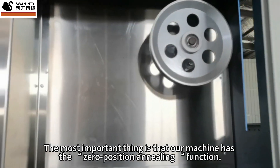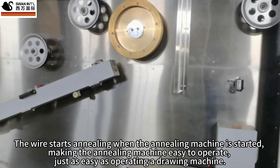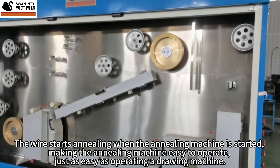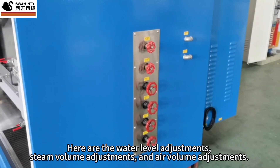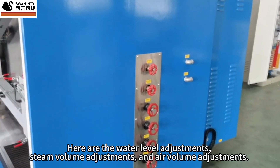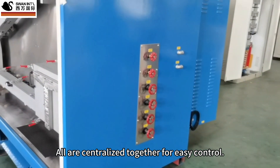The most important thing is that our machine has the zero-position annealing function. The wire starts annealing when the annealing machine is started, making it easy to operate — just as easy as operating a drawing machine. The annealing machine is fully automatic. Water level, steam volume, and air volume adjustments are all centralized together for easy control.